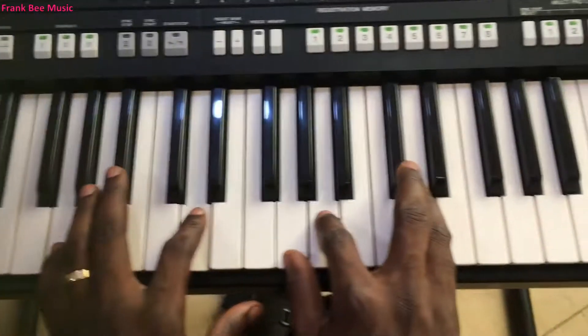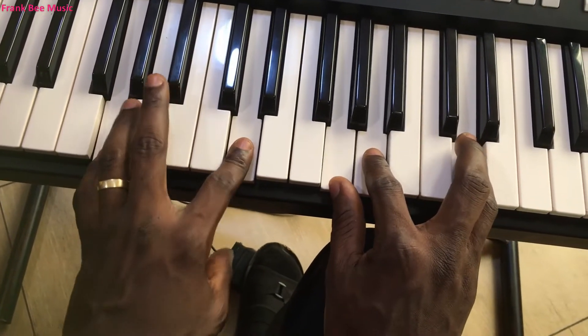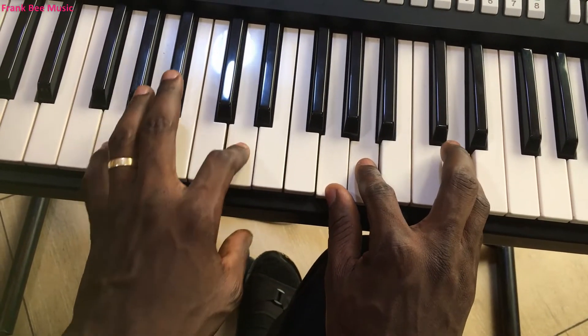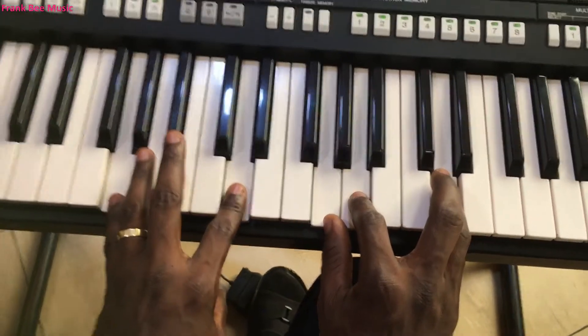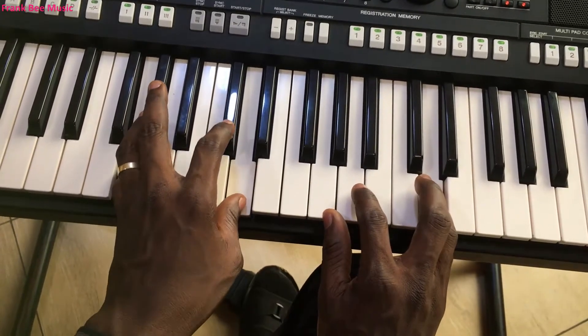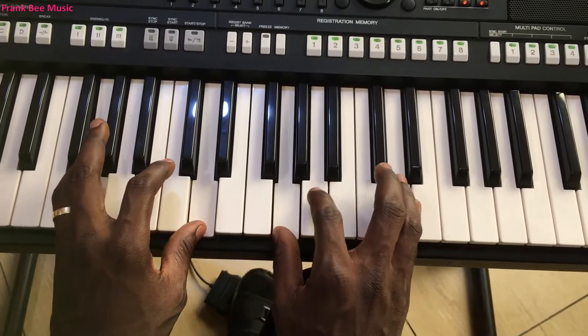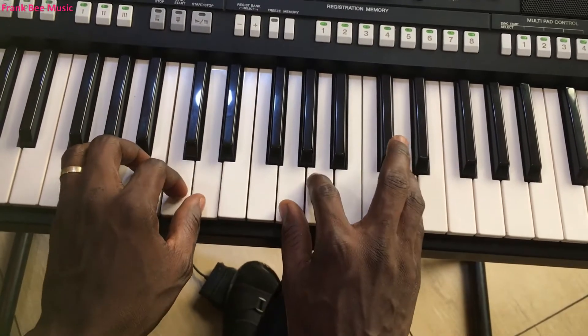Then for 'amen' we go to the fifth chord, but it is good to play the suspended chord. This is G sus2: left hand plays G and then D; right hand plays G, A, and then D. Then 'amen.'